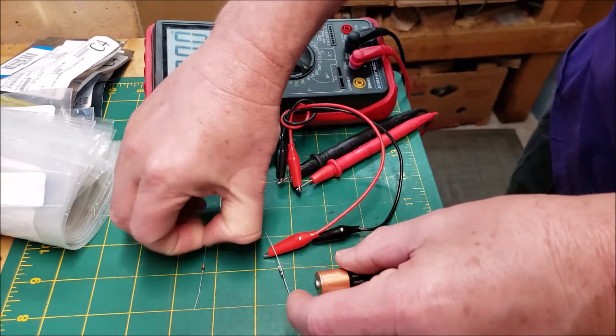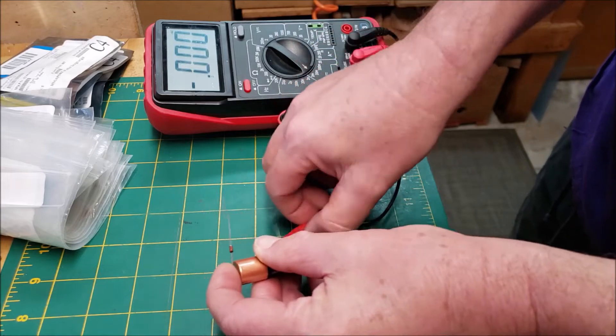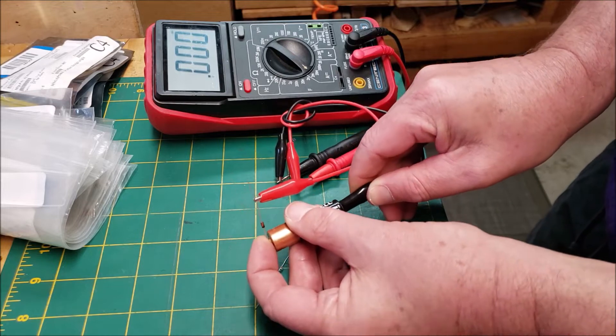This is a diode that claimed to be germanium online. I'm going to put the stripe on the positive terminal. I'm going to connect the current meter to the diode, and you'll notice that there is no leakage current.